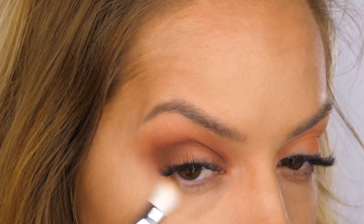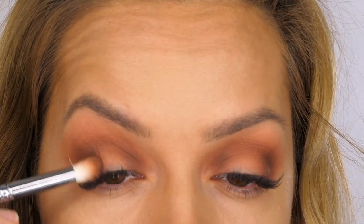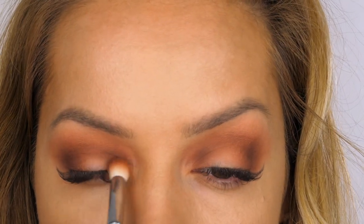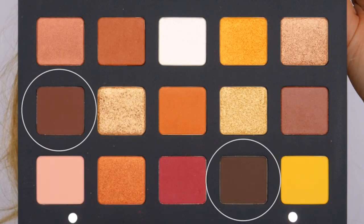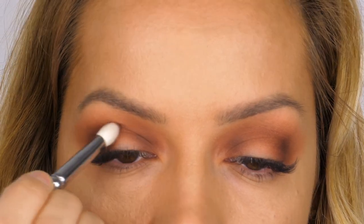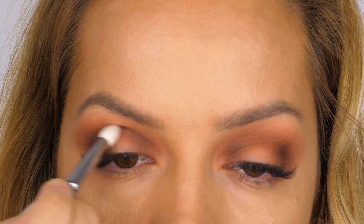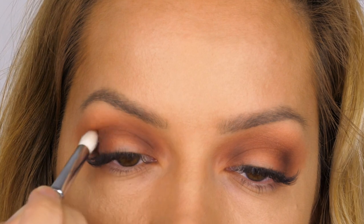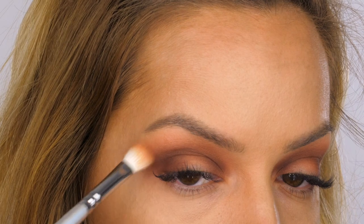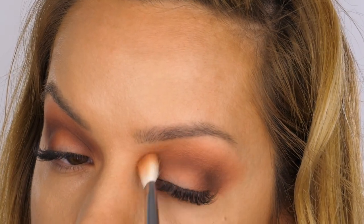Going back to my fluffy blending brush I'm softening the seam along the very outer edge, then going back to Volcano to re-intensify the colour on the lid at the outer edge and inner corner. Now I'm going to mix together Volcano and Igneous — another matte finish eyeshadow, a deep brown a bit more on the neutral side. I'm applying this using the 231 Luxe Petite Crease Brush by Zoeva, dipping the very tip into the eyeshadows and working it backwards and forwards in the socket to really deepen the shade. Then I'm going over it one more time with my fluffy blending brush.